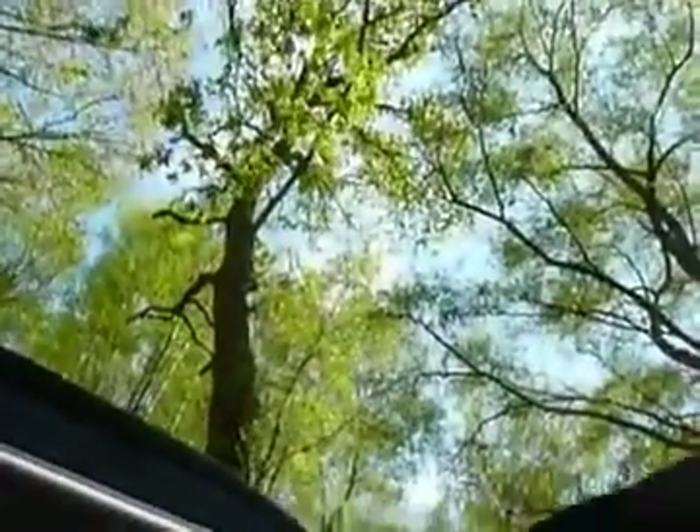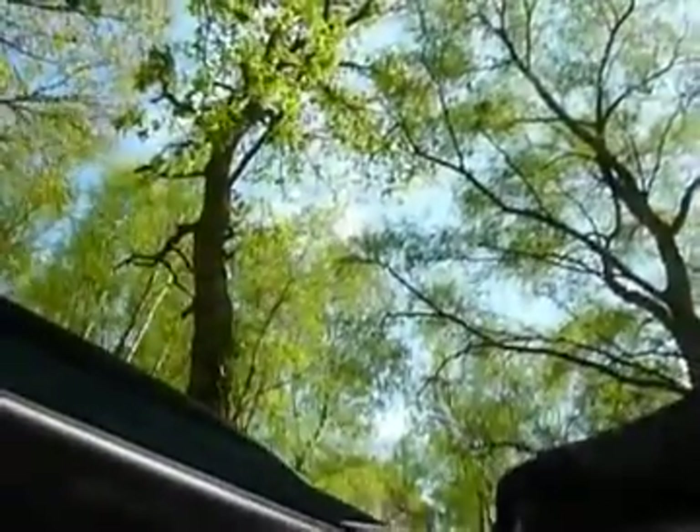We then have a very large sunroof. Let me just operate that for you. It's open fully at the moment, but when you shut it there are two positions — the first one, and the second completely shut. So depending on how windy it is out there, depends what position you want it in.